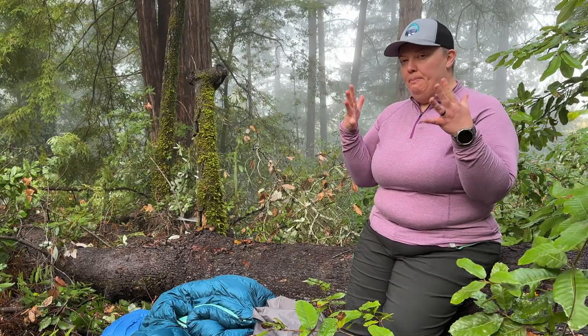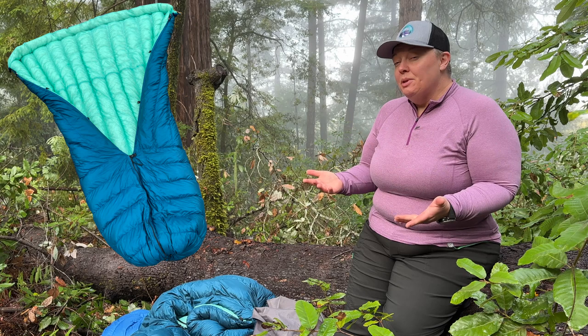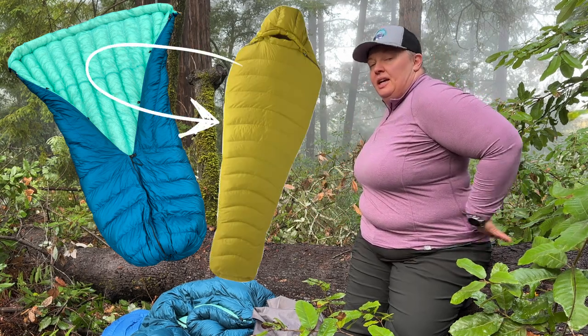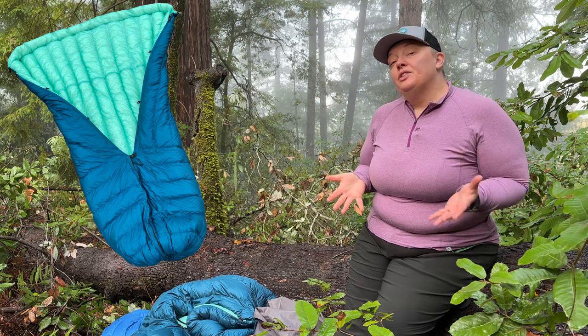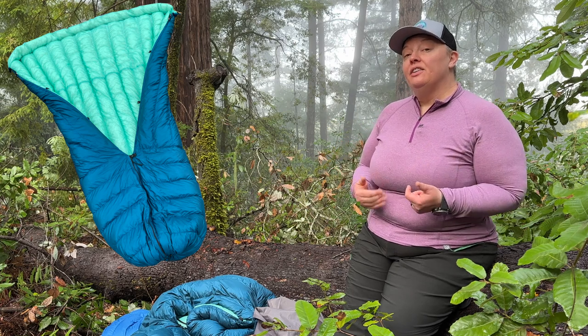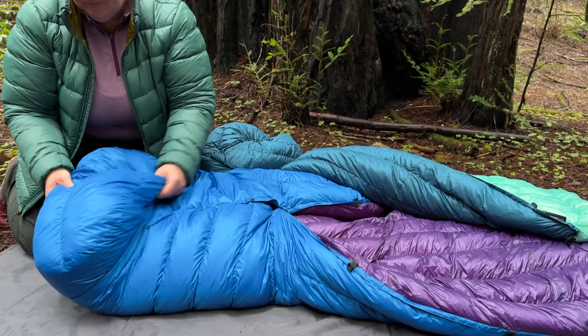So let's talk a little bit about backpacking quilts, which seem to be all the rage these days. What exactly is a backpacking quilt? It's similar to a sleeping bag except there's no back to it and there's no hood. A lot of ultralight backpackers have already made the switch, and while I'm not an ultralighter, I chose to get one — well, I got two — for all the benefits: they're lighter and they leave more room in my pack for other comforts.